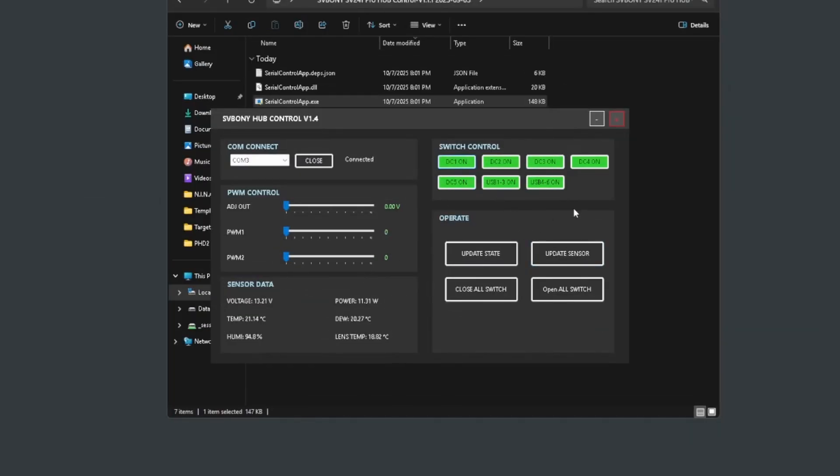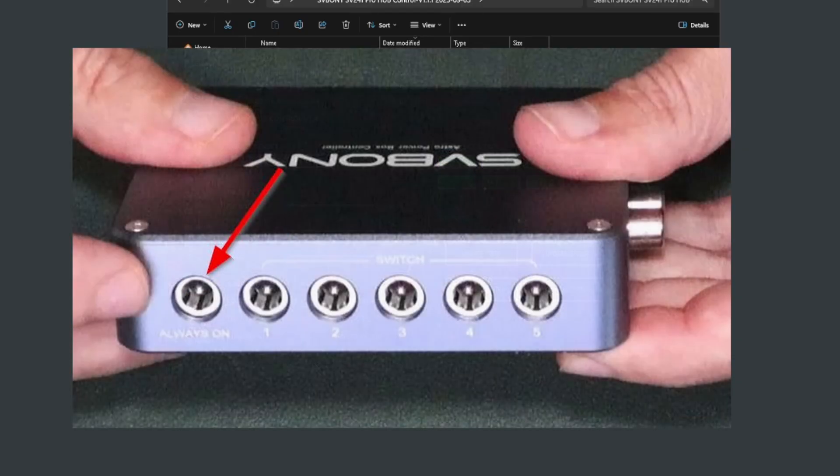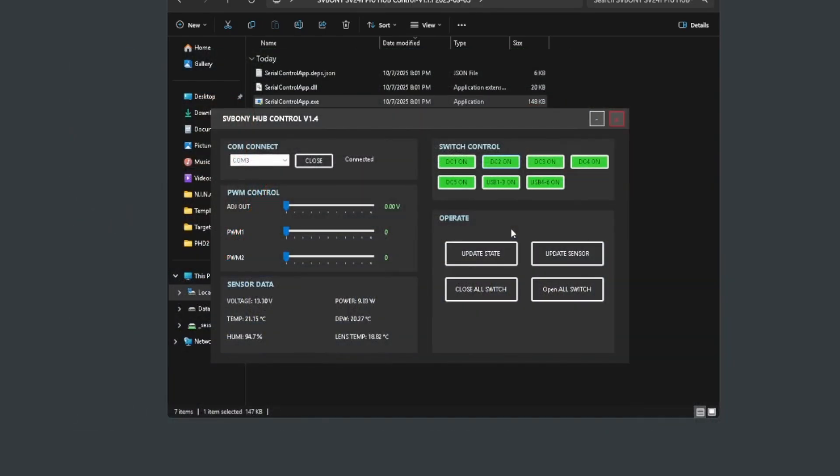Under switch control we have DC 1, 2, 3, 4, and 5 which we can turn on and off individually. I have my mini PC connected to the always-on port so I don't inadvertently turn it off — if I cut that port this remote computer goes offline and I'd have to go out and reset everything. You can also turn off USB ports, which are split into two groups: USB ports 1 through 3 and USB ports 4 through 6. The update state button refreshes the switch and PWM status from the device.